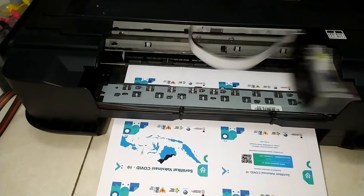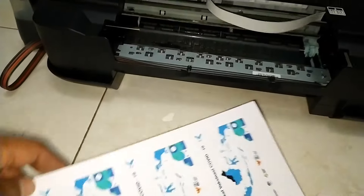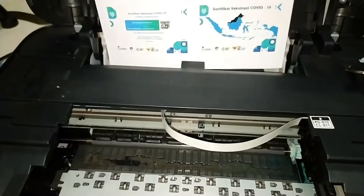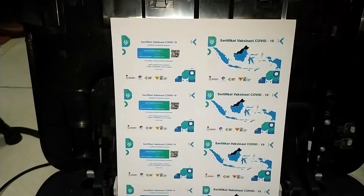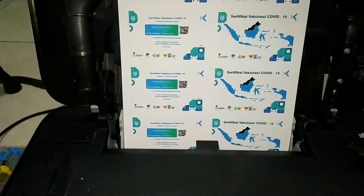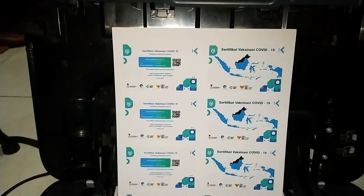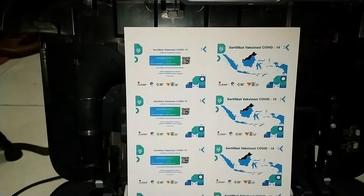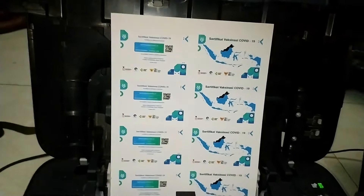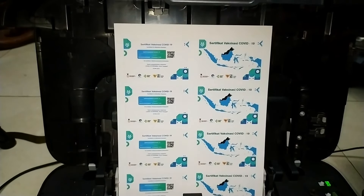Kita tunggu prosesnya selesai. Ini hasil cetaknya tidak kita mirror, jadi dia langsung standar normal seperti itu. Kita akan masuk proses kedua. Setelah kita cetak, kita akan laminasi.